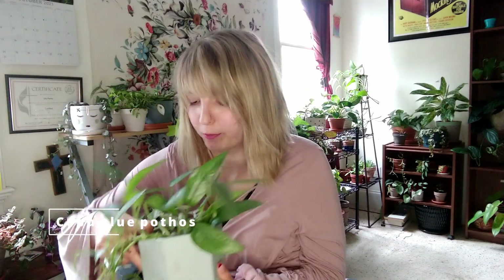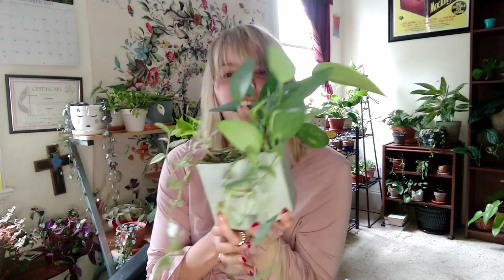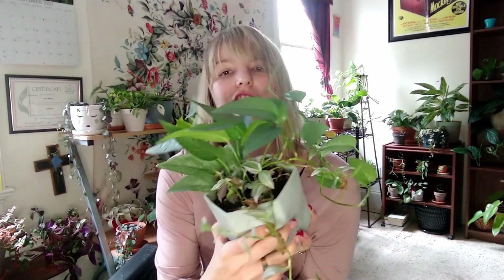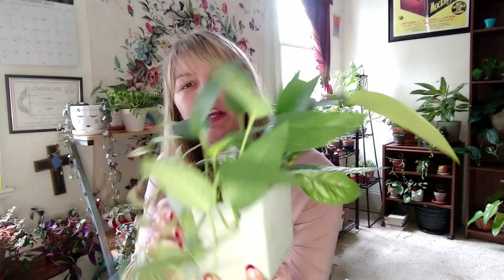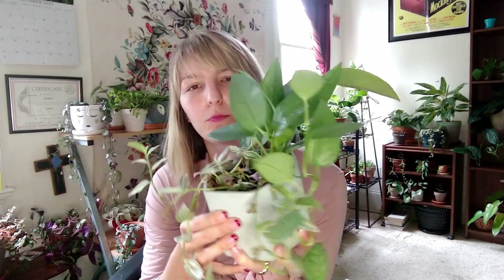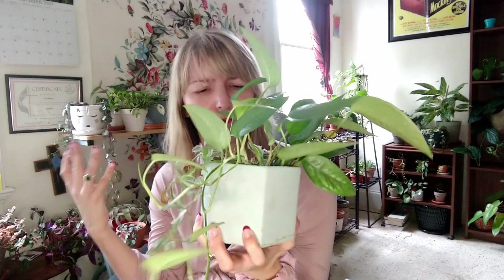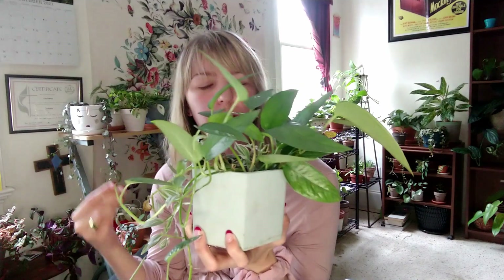Next I'd like to show you a Cebu Blue Pothos. This is a little Frankenstein pot I made recently — it has half Cebu Blue Pothos and half lavender Tradescantia. Beautiful, bluish silvery sheen to the leaves. It grows fast, it's easy. Even if you're quote-unquote not that good at plants, you'll do fine with a Cebu Blue. I like that it looks average enough to blend in as a typical plant, but with that bluish silvery sheen it has enough to set it apart and make it more interesting than just a normal gold or jade pothos.